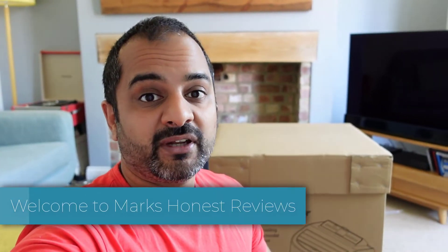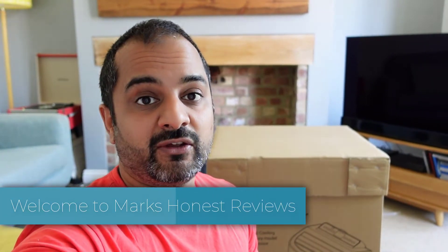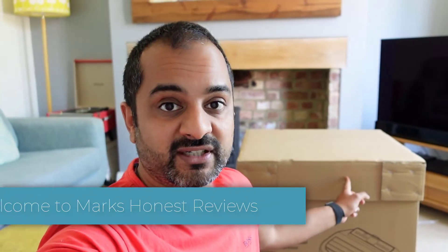Welcome back to another review. Today I'm going to do a quick unboxing and review of this portable air conditioning unit. I purchased this from Appliances Direct for about £320.